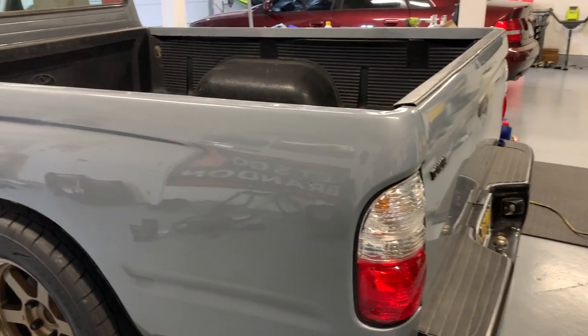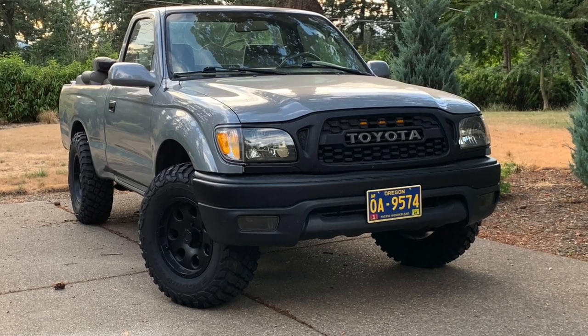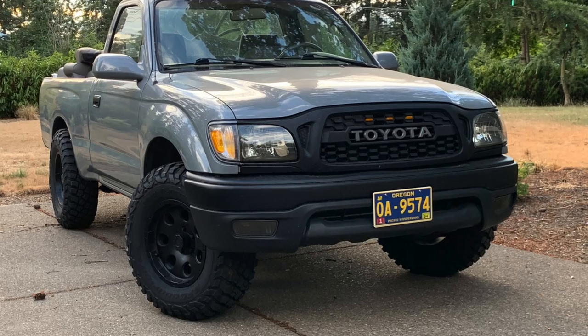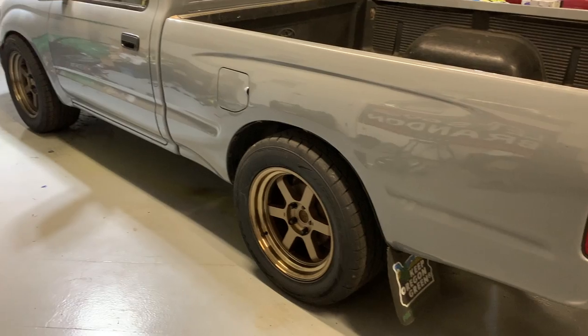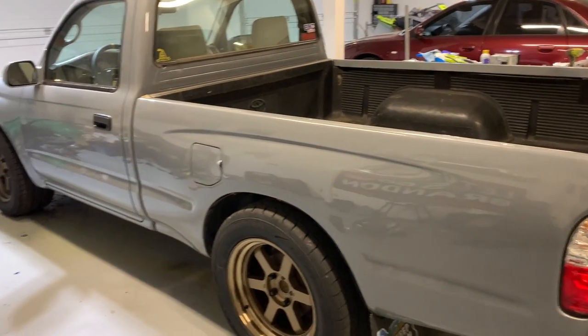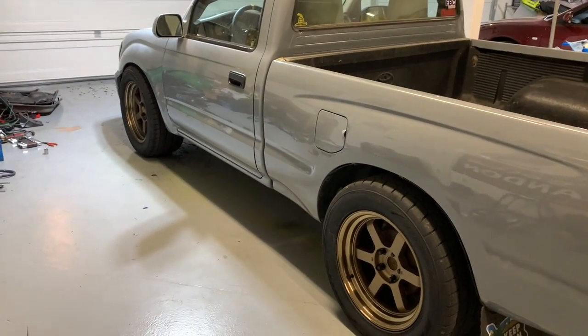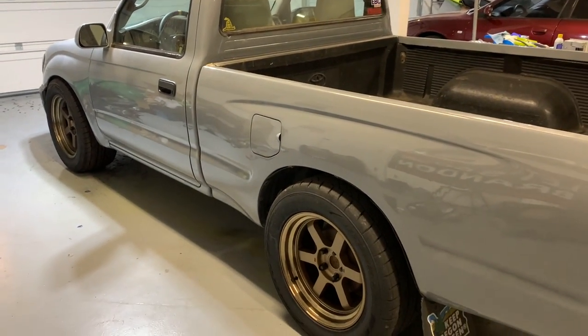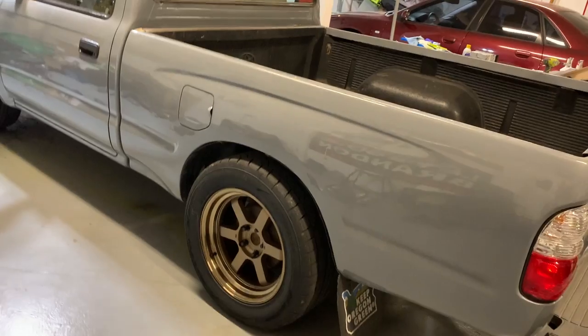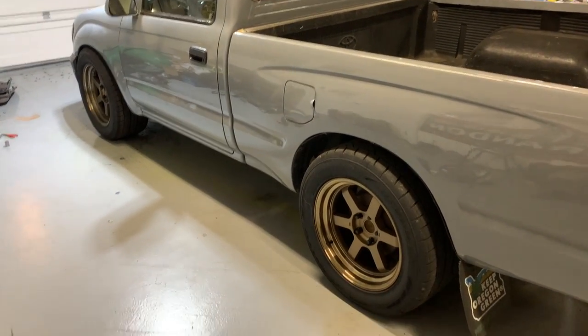When I got it, it was actually lifted with black off-road wheels and BFG KM3 mud terrains. I still had new tires I hadn't put on the Jeep, so I sold those, then sold the whole lift and wheel/tire setup that was on this. That allowed me to fund the lowering kit and the new wheel and tire setup.